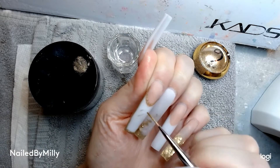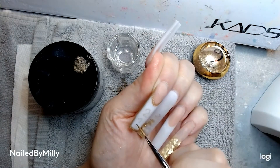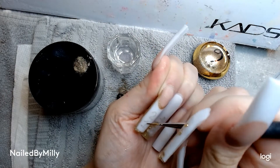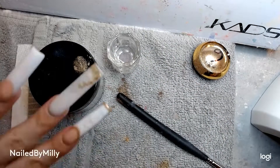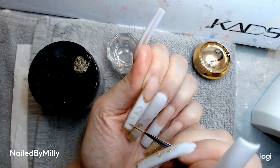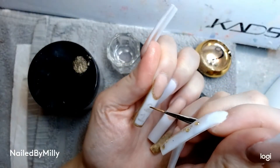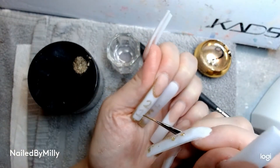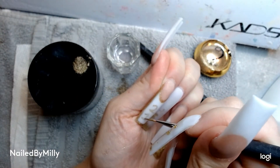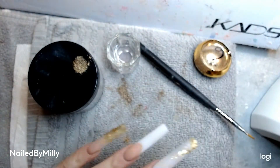Right here I'm going to go in and draw a two and a one since it is my 21st birthday. As you can see this liner paint needs a couple layers — I think I did like three layers — for it to be super gold, but I really love how putting the chrome powder in the top coat turned out. I was really impressed.